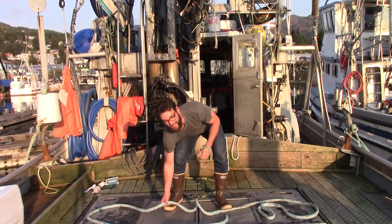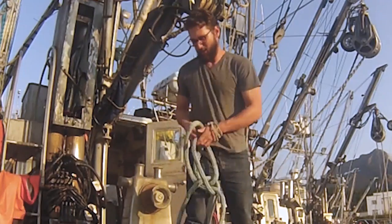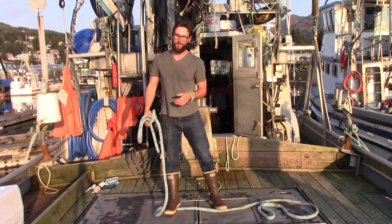Welcome back. This is the Greenhorn Guide, and today I'm going to be teaching you how to tie a one-second knot called the Flying Boland, also called the Tugboat Boland.